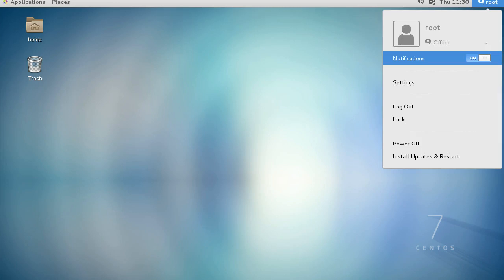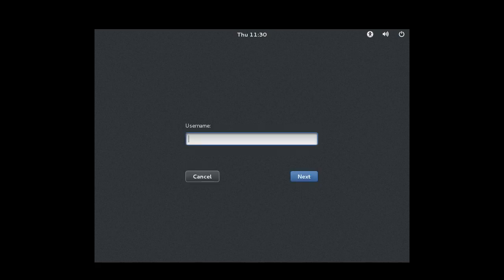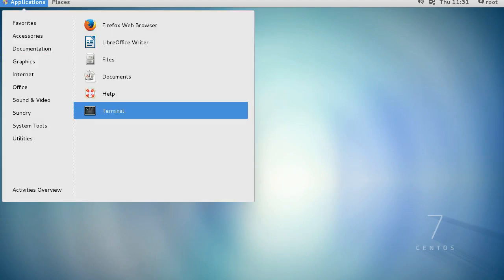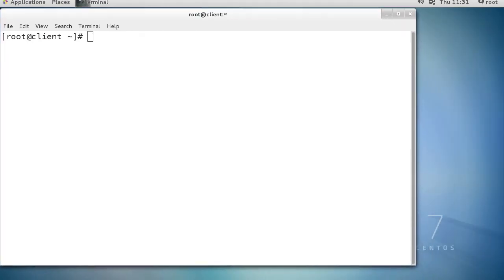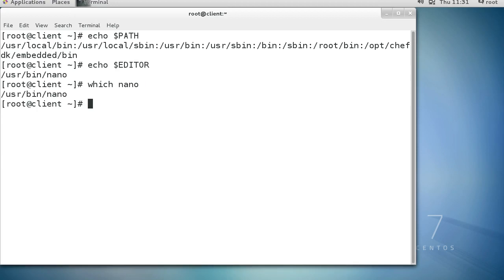I'll log out and log back in as root. Enter the root password to log back in, bring up the terminal, zoom in a few times to make it easy to see. Now check if the path is set correctly with echo $PATH - now it's set correctly and the EDITOR is also set correctly. Let's verify that is the correct directory - it is, so we're ready to go.